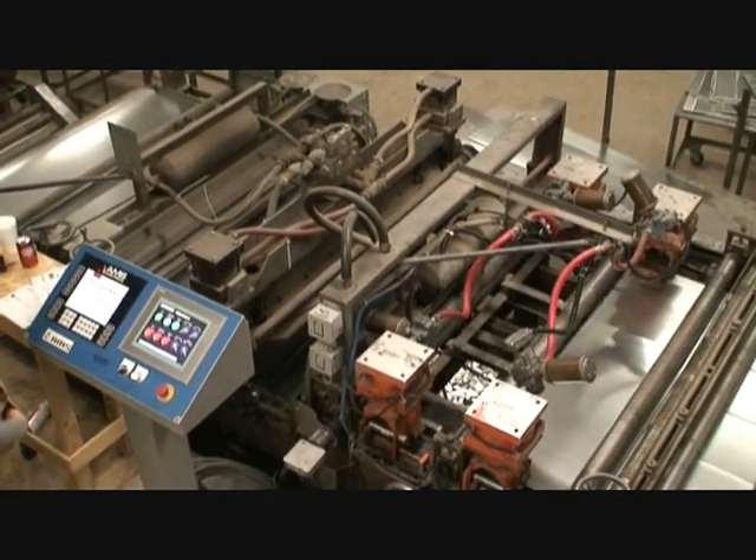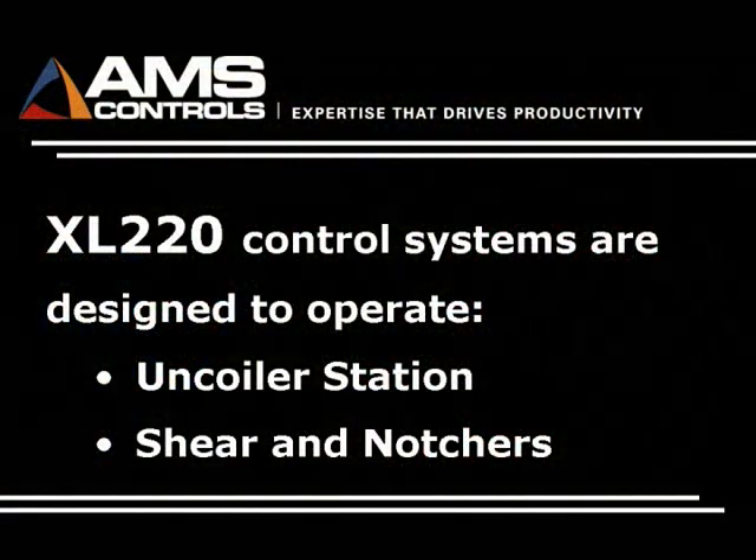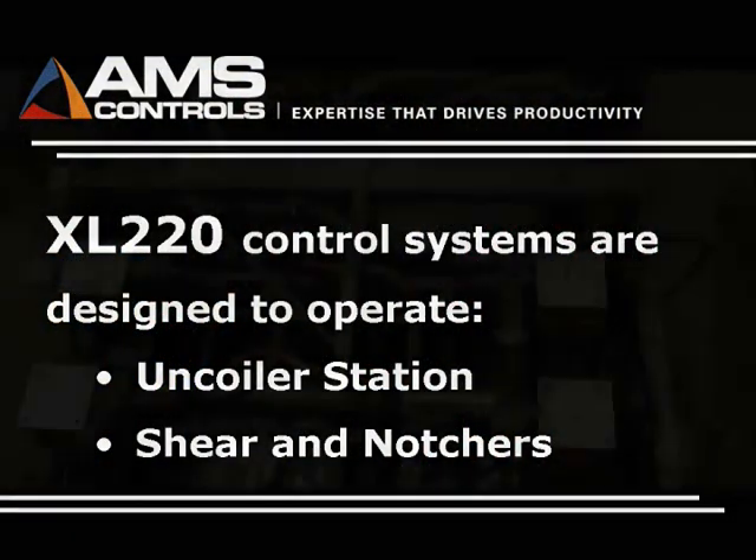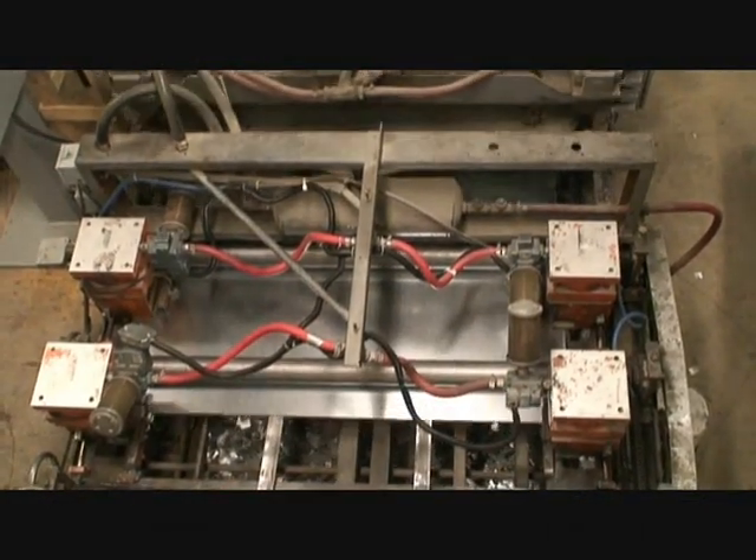At the end of one batch, the controller will automatically set the next batch up so that production runs continuously. The operator can then concentrate on making good parts and getting production through the machine accurately.